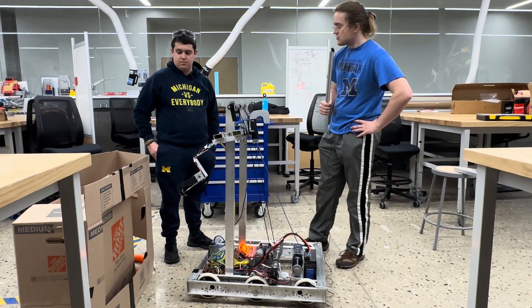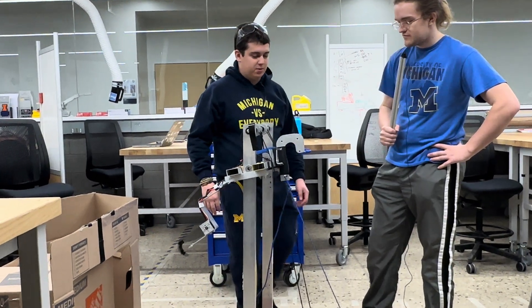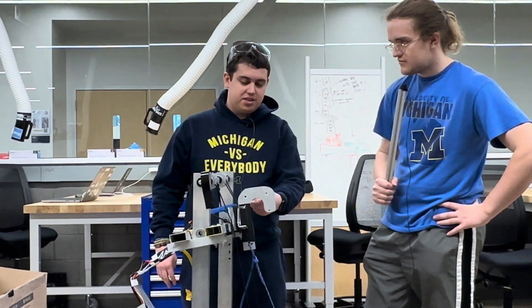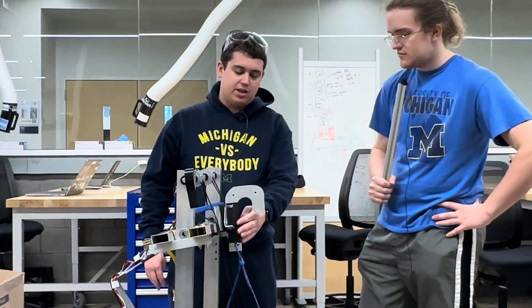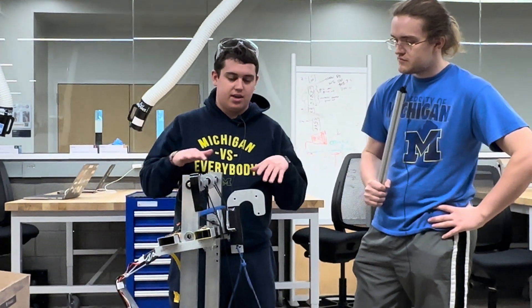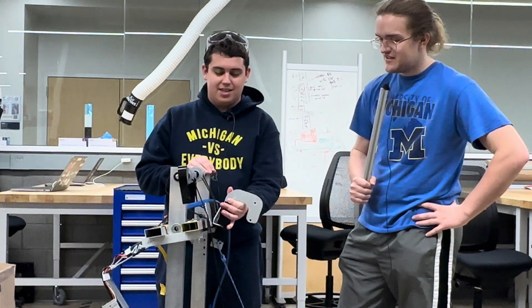Over to Dom and claws. The claw system is pretty simple — we've had something like this in the past. It's a pretty simple shape. You could do this on a laser cutter, CNC it, or just use a vertical bandsaw with skillful hands. And as John mentioned, it's Velcroed on — or rather, hook-and-loop taped on, since Velcro is trademarked.